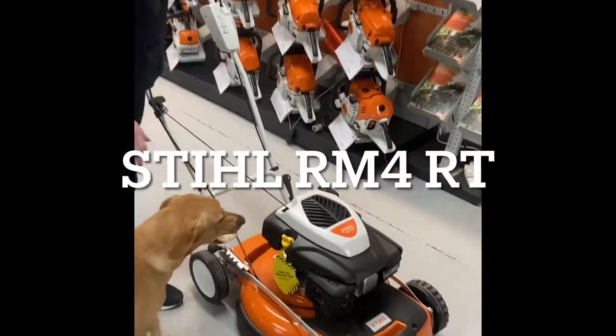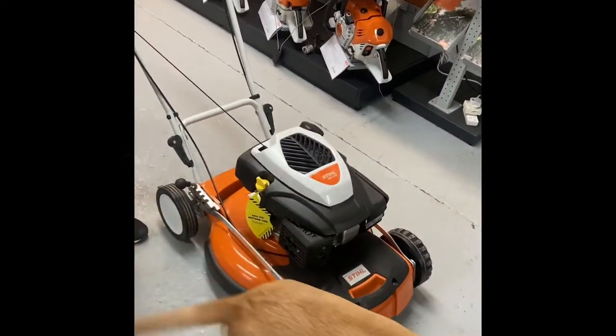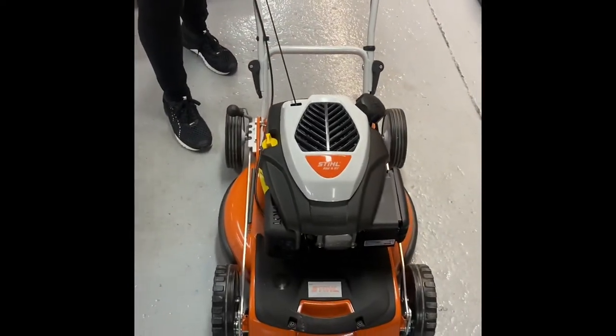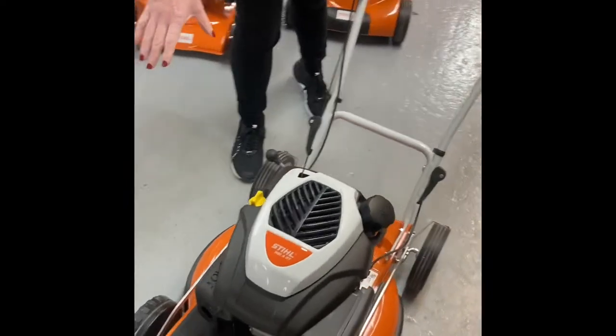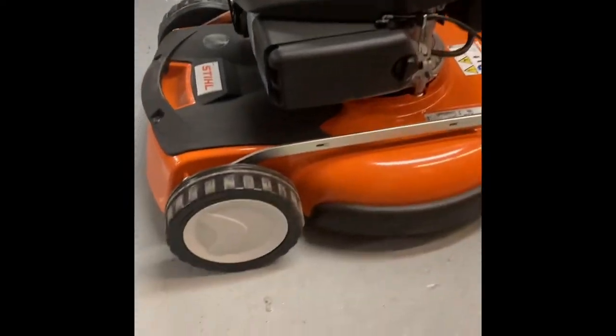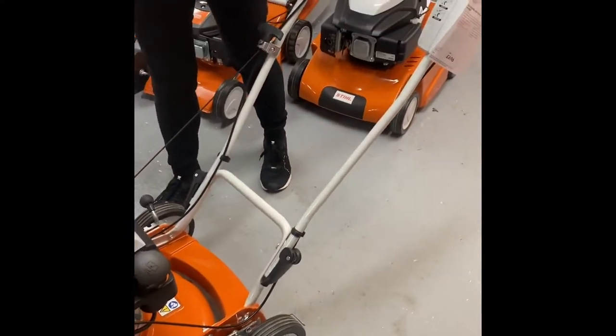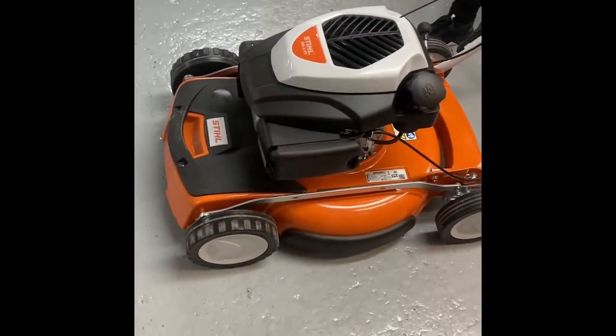This is the Stihl RM4RT, a dedicated mulching mower. It has front wheel drive and is 21 inch with a 53 centimeter width of cut, which makes it a great mower for mulching your lawn.